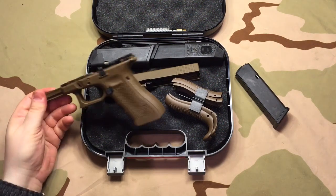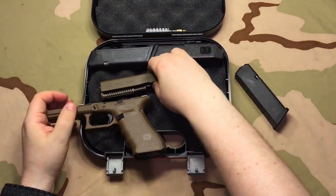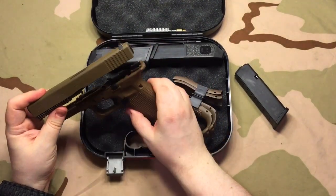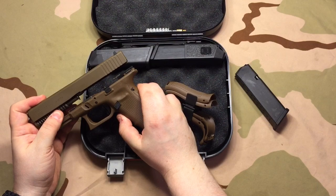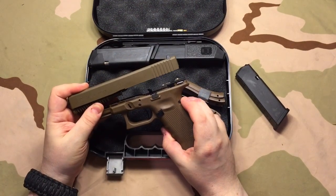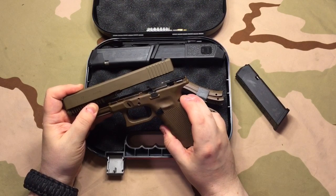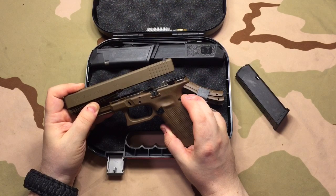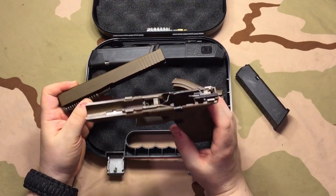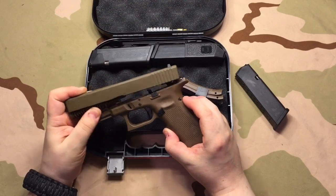So Glock starts with the raw flat dark earth polymer and molds the lower. Then the lower is sent to a company that does the best they can by doing a matching process to get it to where the flat dark earth Cerakote sprayed on steel — which is the slide — will match as close as possible to the polymer that it rests on. You can never Cerakote a material and have it come out the exact color of a different material. This is not Cerakoted — this is raw flat dark earth polymer. You can't perfectly mimic it, but it's close.